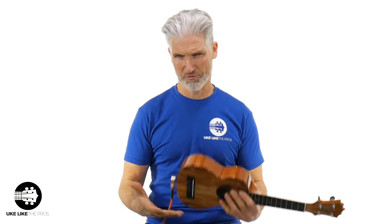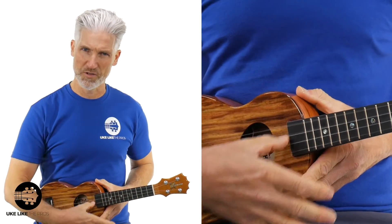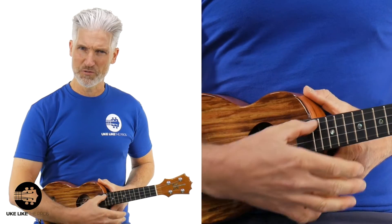We're doing something a little different this time for kids to make it really easy, especially if you're just beginning to play the ukulele. We're going to use open C tuning. And what that means is when you strum these strings, you get a C chord — a C major chord.